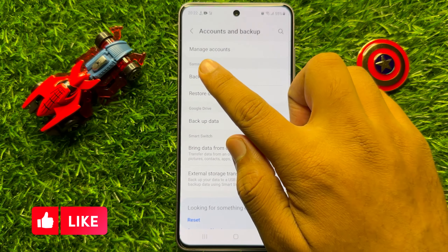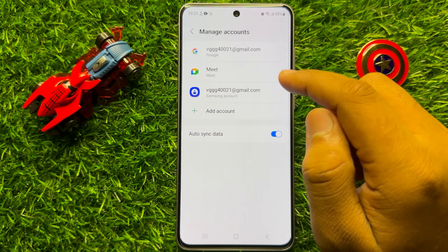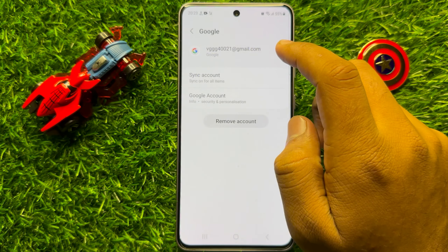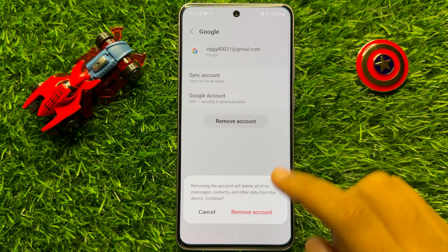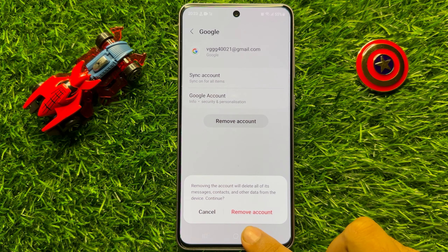Now here click on Manage Accounts and then click on the account you want to delete, and then click on Remove Account. Now here again click on Remove Account to confirm. So when you click on Remove Account, your account will be removed from your mobile.